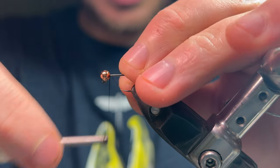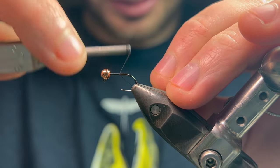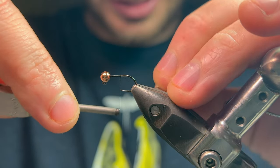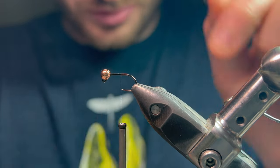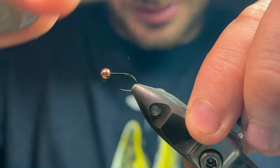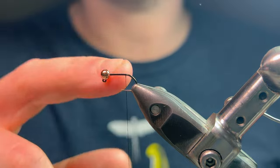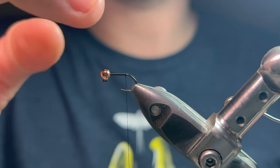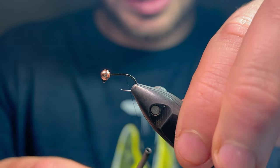The red tag as a pattern is really, really versatile. It's used as modern nymphs such as I'm tying here, wet flies and dry flies. Really, really common pattern and well known for its effectiveness. As always, I'm starting with a 3.5mm bead and a size 14 jig hook and Semperfly Nano Silk in 12.0.